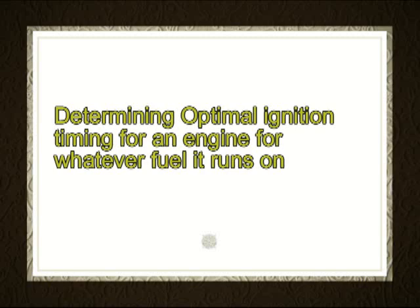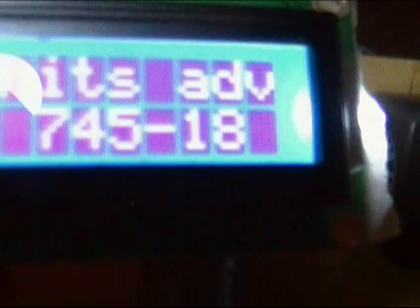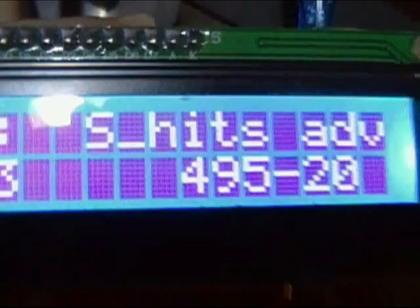Today's test is on an Onan generator set using gasoline, but this is all about developing a system that will allow me to maximize the engine's power output with wood gas as its fuel. I finally have a device that will allow me to adjust ignition timing just about anywhere I want it on the fly. For today's demonstration,